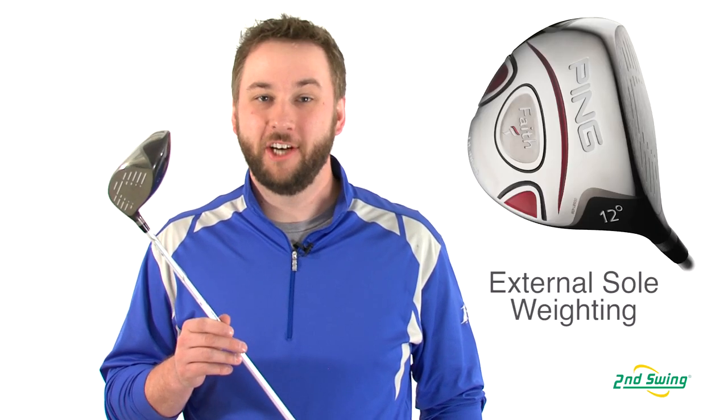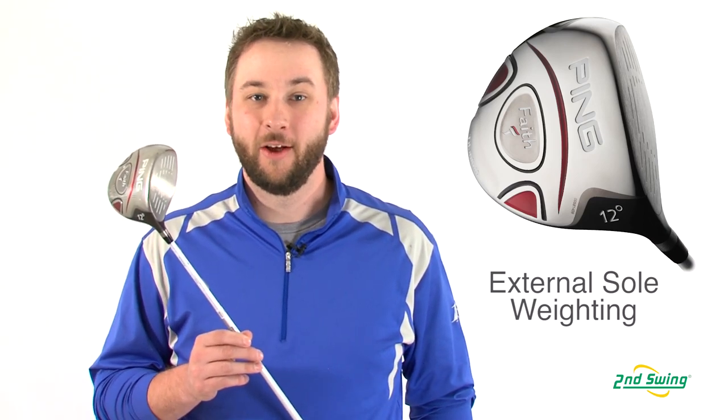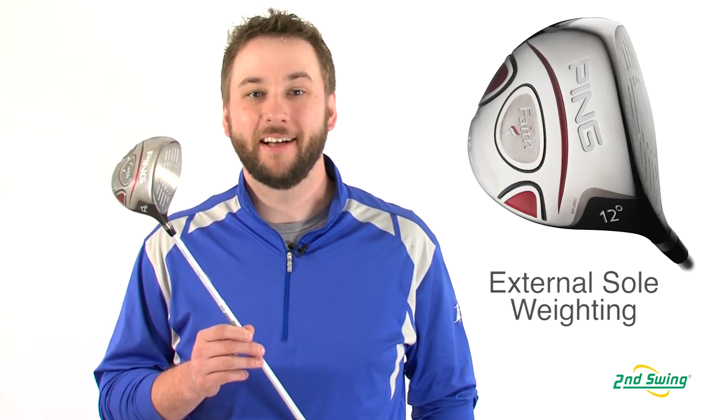The combination of a larger head and an external sole weight pad helps increase MOI, while the center of gravity is optimized to generate high launches with low spin — a perfect recipe for increased distances.